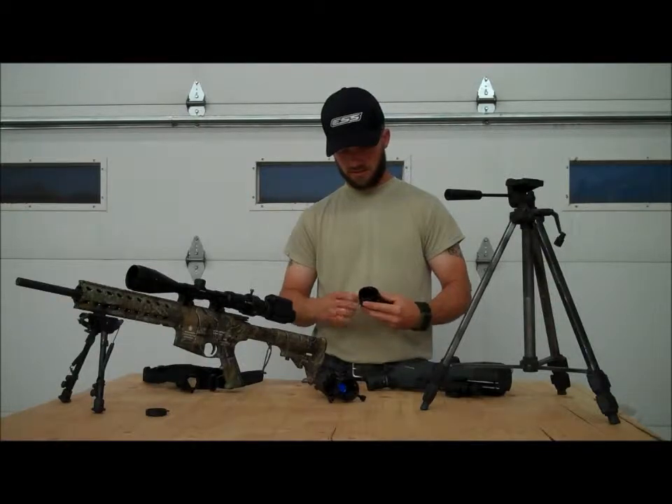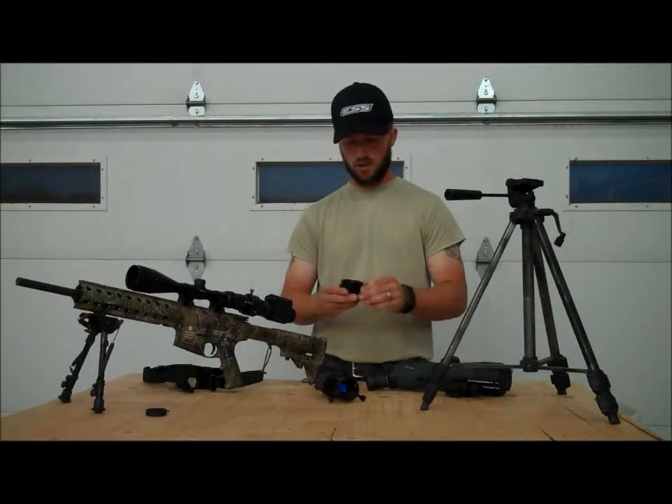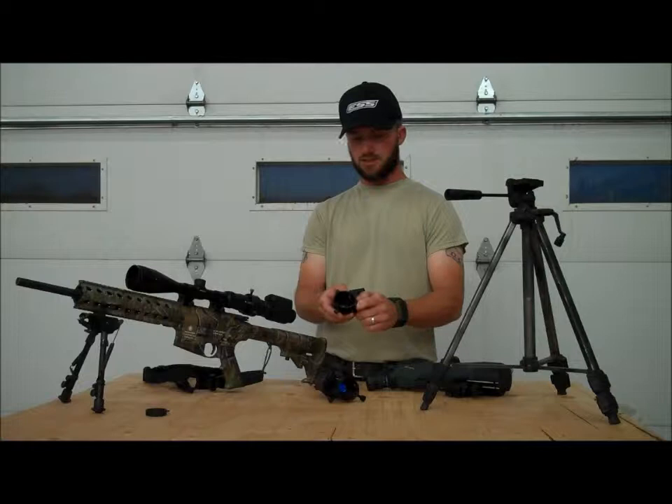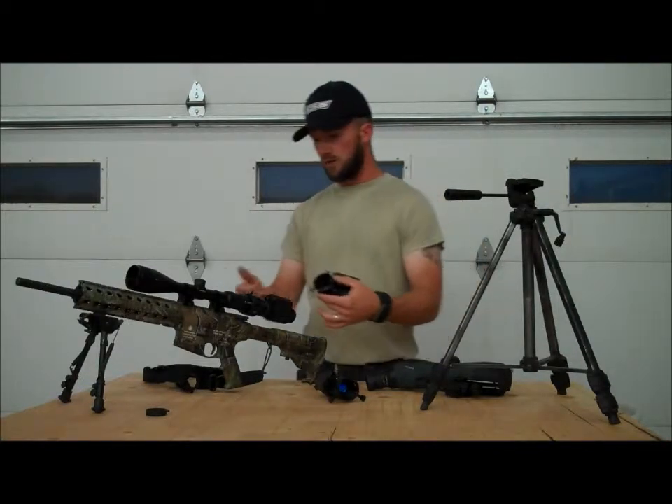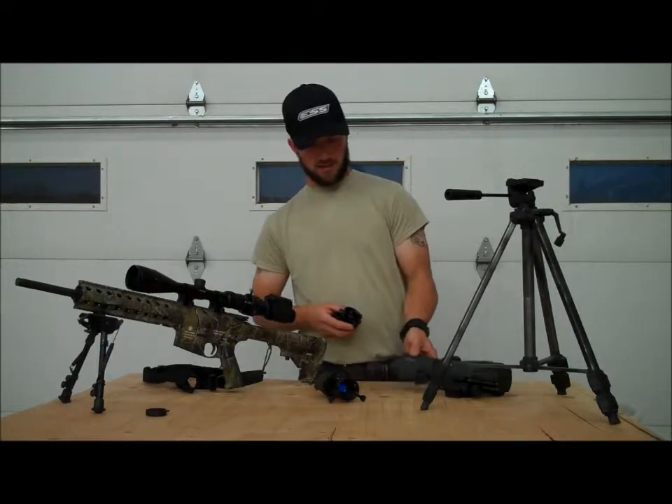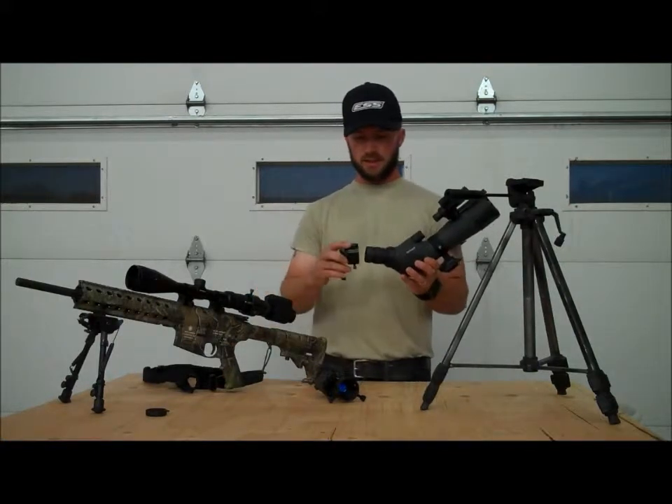The number one thing that stood out in my mind the first time I handled it was the fact that these screws right here adjust spring tension. That means it can slide over any optic — it doesn't matter what shape it is, you can get a good lock on it.